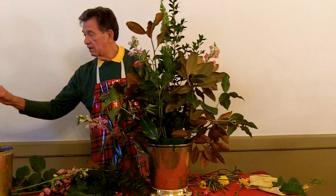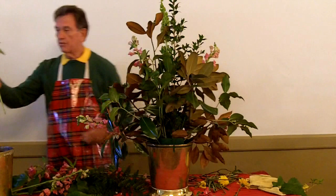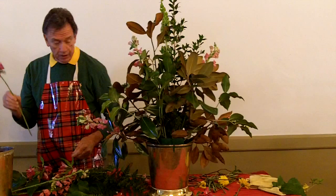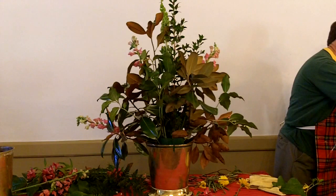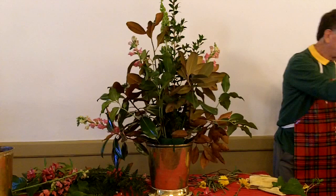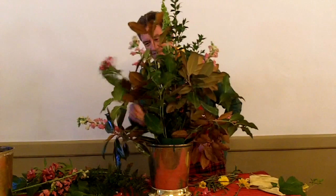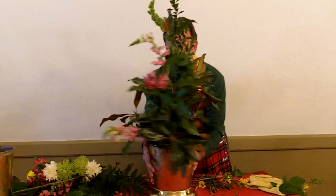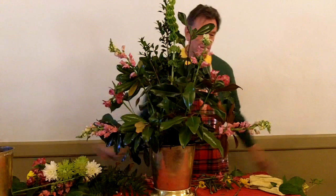For alstroemeria, here's a tip: there's a lot of foliage right around the bottom of the stem. Strip the foliage off the bottom because then you see more of the flower. Don't try to pull leaves off up in the flower because you'll pull off the buds — just around the bottom. The alstroemeria isn't quite open yet but it's still pretty. Just pull that bottom foliage off and you see more of the flower. Now we've got the basic fan — one, two, three, four, five, six, seven. Seven points is an uneven number — that's why it sticks in my head.